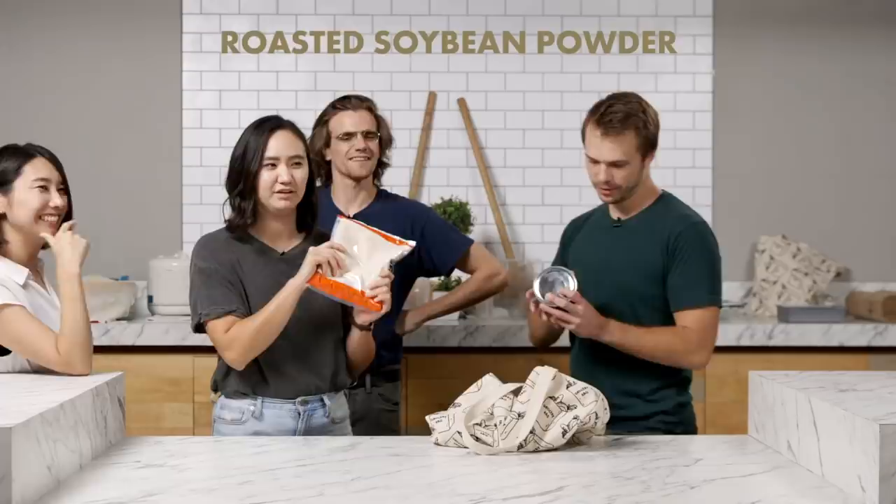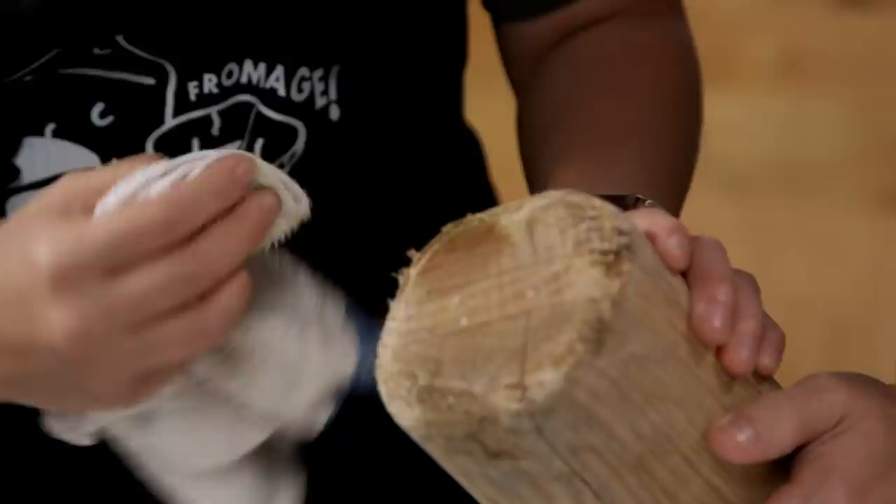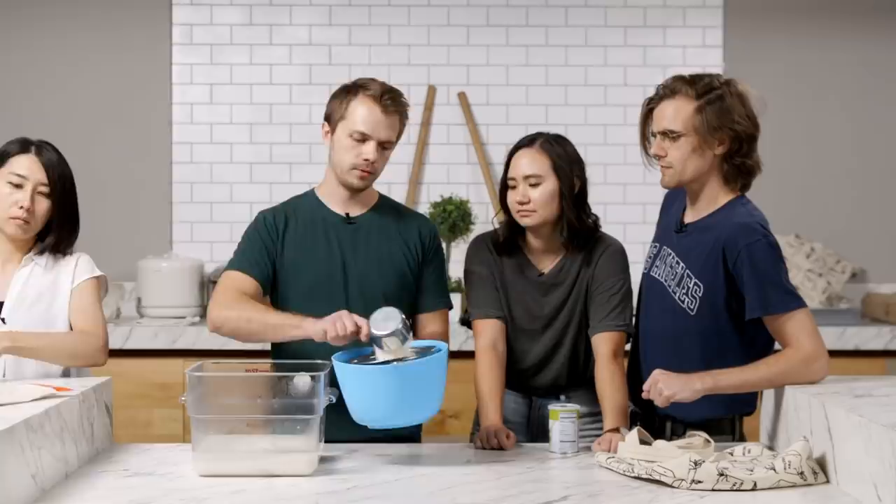We're back from the grocery store — sweet beans, roasted soybean powder, and matcha instead of Yomogi. Is this going to make the mochi green? We should be all right. We're about ready to make the next batch.